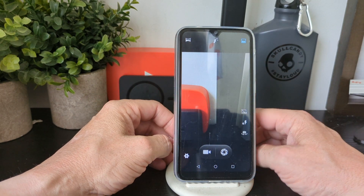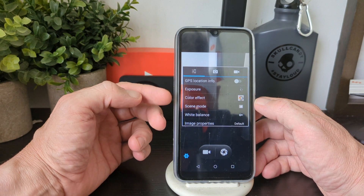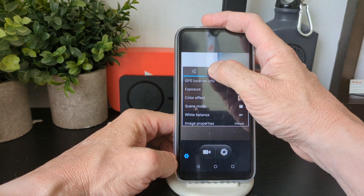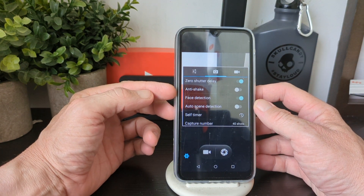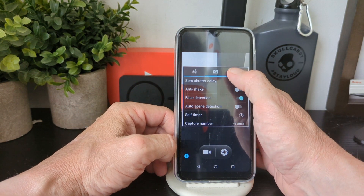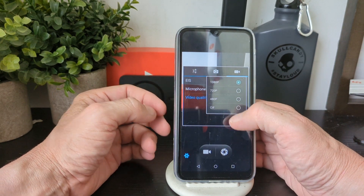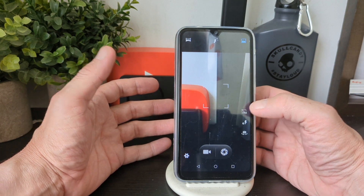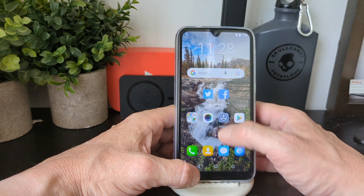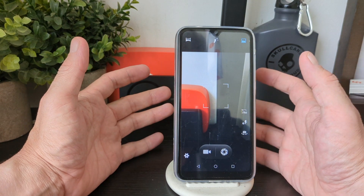Let's look at the camera. In the camera settings you've got GPS tagging, exposure, color effects, scene mode, white balance, and image properties. You've also got zero shutter delay, anti-shake, face detection, auto scene detection, self-timer, and burst mode for up to 40 shots. Video maxes out at 1080p, with 720p, 420p, and CIF also available — so it's a simple, basic camera.